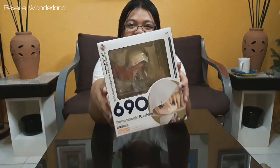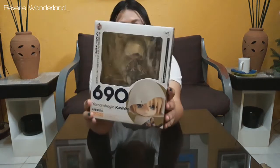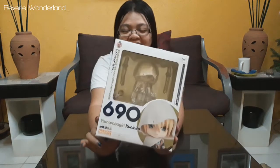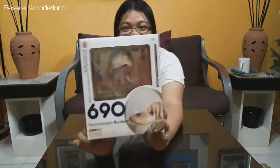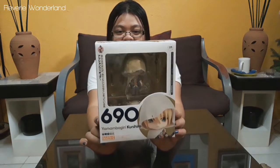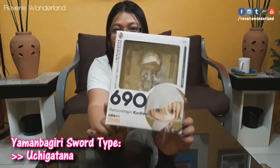It also has an anime. It was actually a birthday gift. Yamanbagiri was voiced by one of my new biases, Nayan Samuaki. And today we're going to unbox this Nendoroid. I'm quite excited because Yamanbagiri is maybe paired with Chikatana.